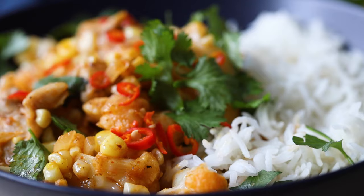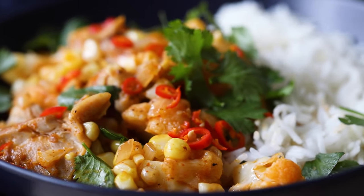Today we're making a Thai chicken cauliflower curry that will make you want to lick your bowl.